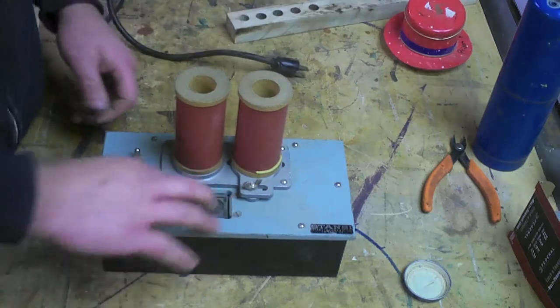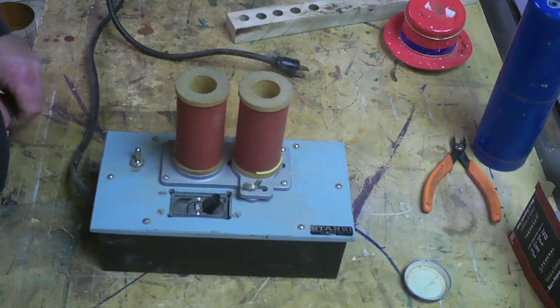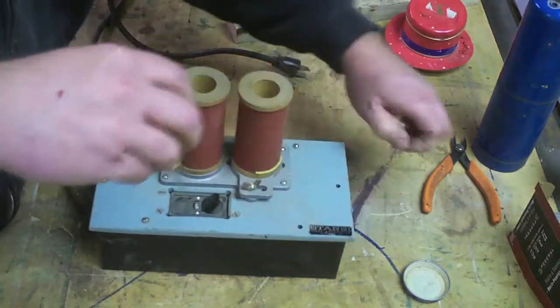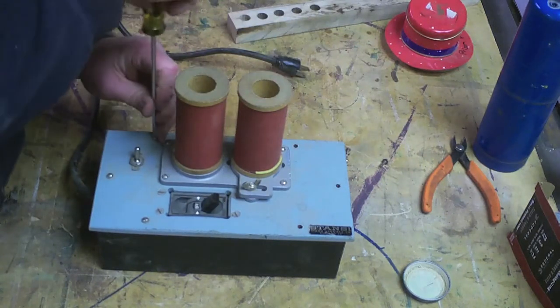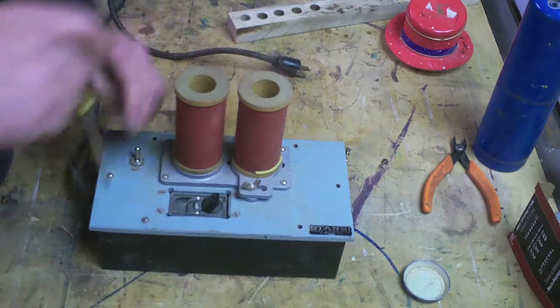Let's find out what is the thing. The box is wood — it actually really is — with a metal underneath.